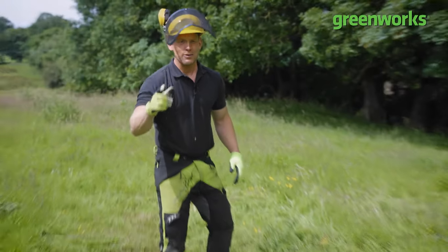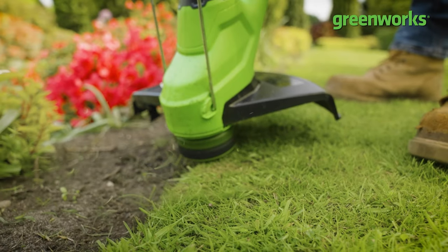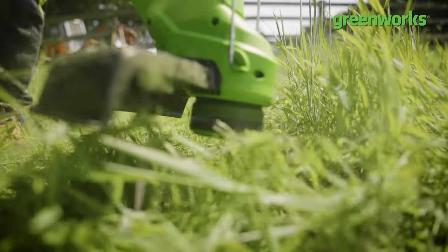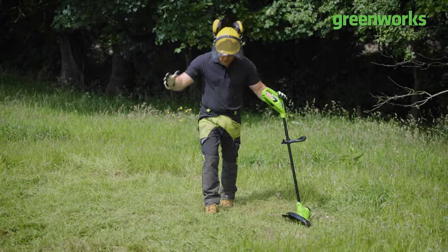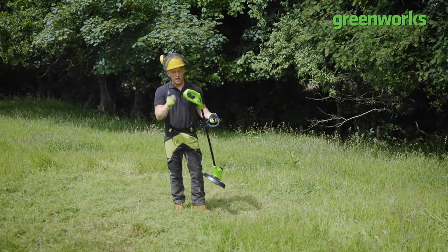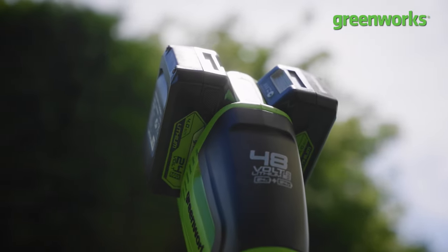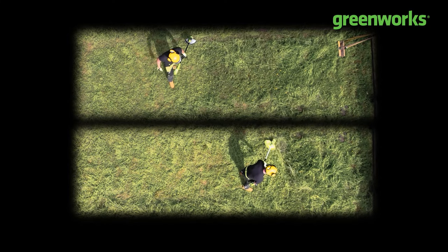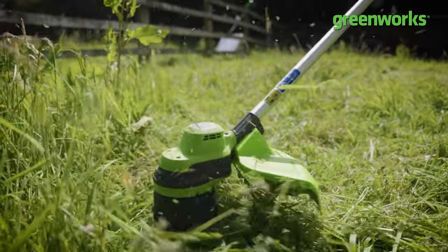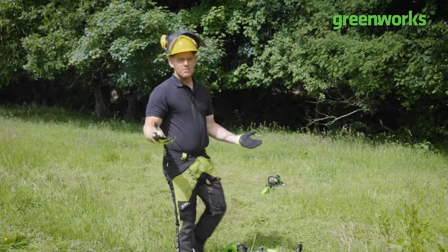Shout out to the 24-volt, 25-centimetre line trimmer — remember, this is designed for lightweight applications to pamper the perimeters of your lawn, not to take on vast areas of long grass. In this case that was 30 to 40 centimetres of thick agricultural rye, and it's done a fantastic, tidy job without missing a beat. We've used the same batteries across all three tools — I started with a 24-volt 4Ah battery, took that to the 48-volt, then took both 4Ah batteries to the 48-volt brush cutter.